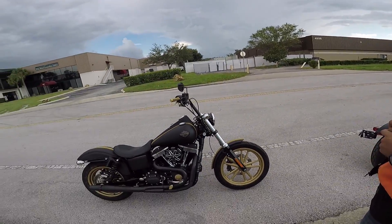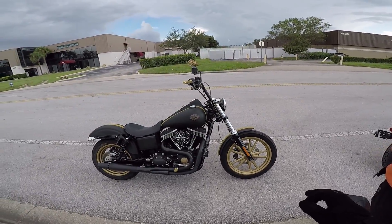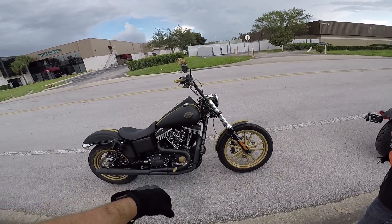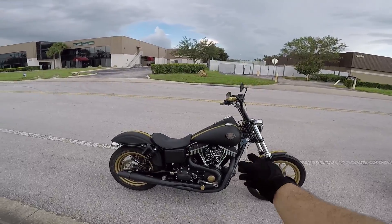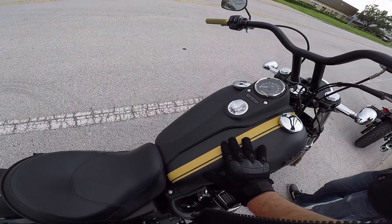This is basically being customized by Orlando Harley. You guys can see it's got the powder coated wheels, it's got the powder coated little 103 there, custom pegs, custom grips, and a custom wrap line here as well, which is like a gold, like carbon fiber almost.